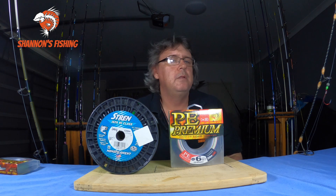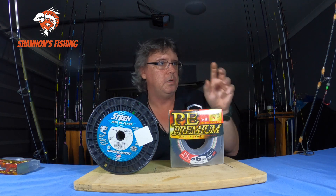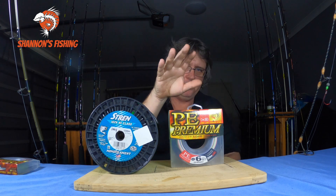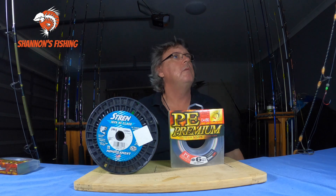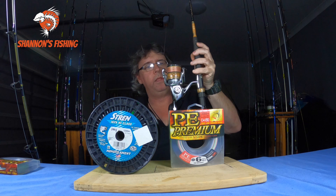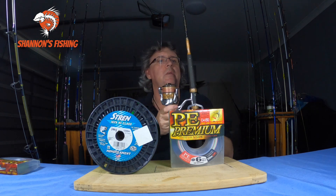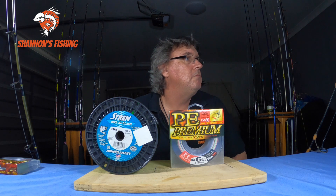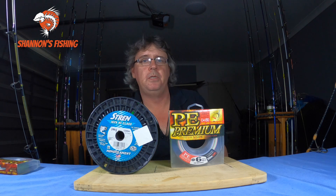Overall I mainly use braid on most of my fishing now. For example, one of my trolling outfits here is mono, but my live bait outfit on a 5000 Stradic has 30 pound braid with 300 metres on it — you'd get nowhere near that with mono. Braid for most applications, mono for trolling. Can't wait to see your comments — I'll see you guys next week. Thanks!